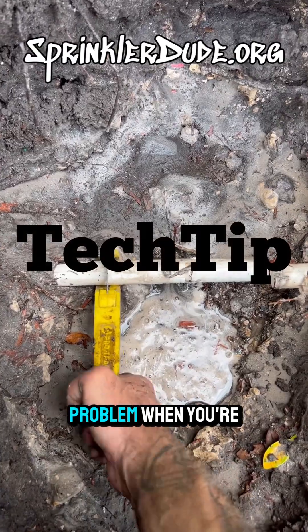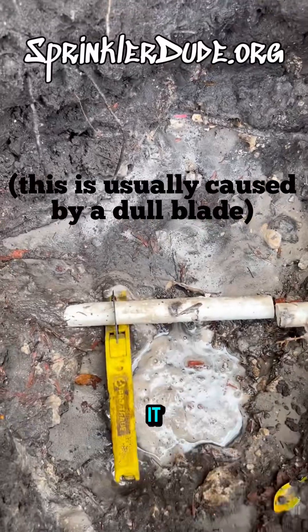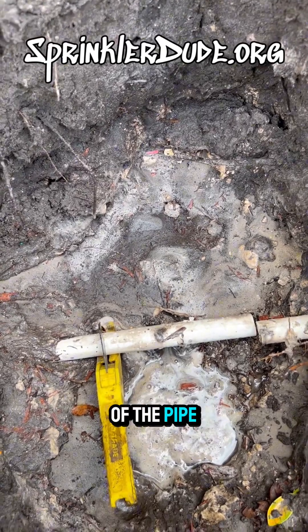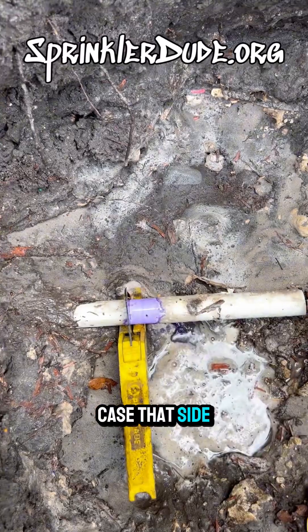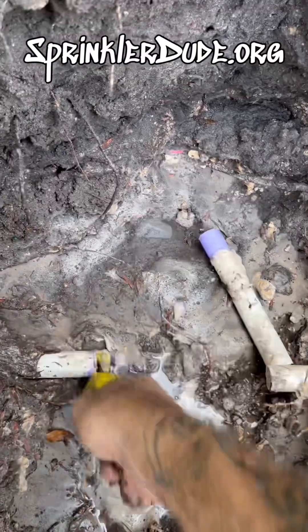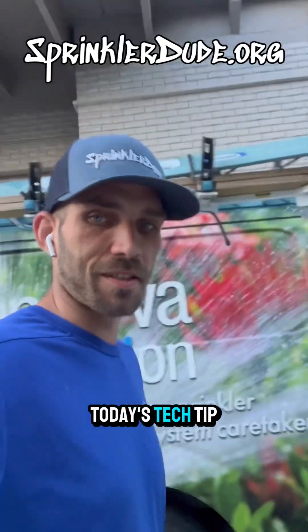Do you ever run into the problem where you're trying to cut a pipe and it's just bouncing around? There's a simple solution: take some primer and put it on the side of the pipe that you plan on getting rid of. Because of that, it makes the pipe a little bit softer and it cuts like butter. Easy peasy. And that was today's tech tip.